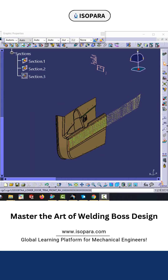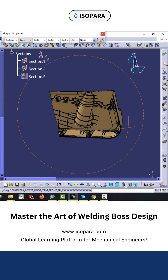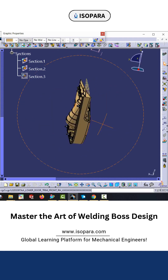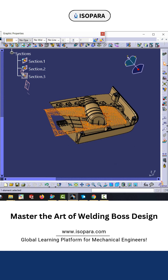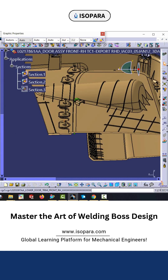In this video I will demonstrate another feature in automotive plastic trim — the welding boss. Here you can see this is the door, this is the map pocket, the substrate, and there is the welding boss.